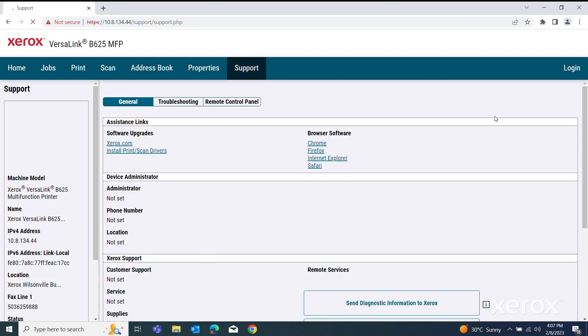Click Support, then the General tab. Under Assistance Links, click Install Print Scan Drivers.